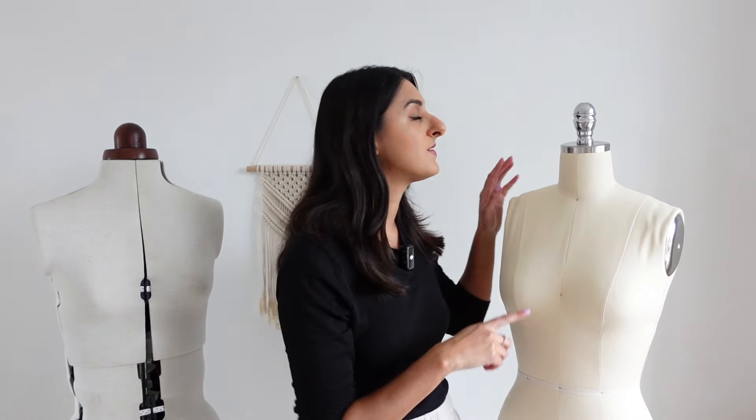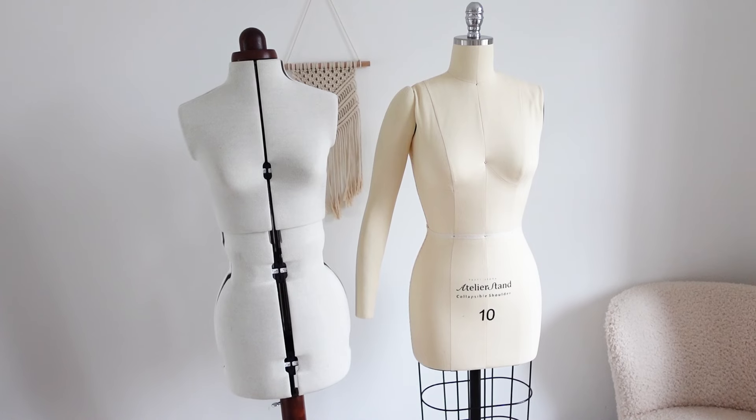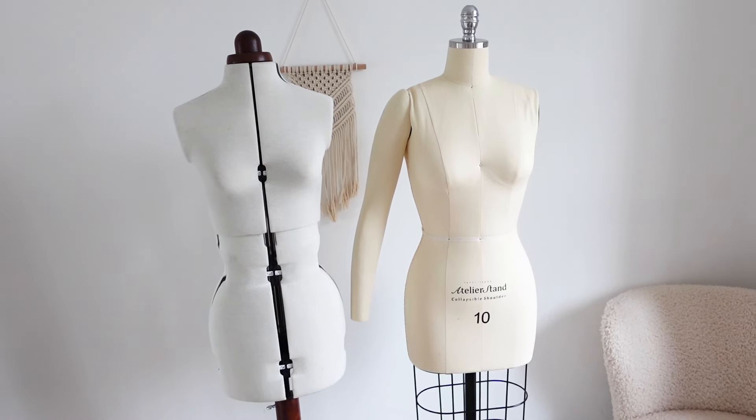This mannequin to my right is an old mannequin that I bought maybe three years ago, and then this one is one that I bought recently. Now to someone that hasn't bought a mannequin before or used one, they probably look very similar to each other, but there are some really key differences that make one better than the other in my opinion.